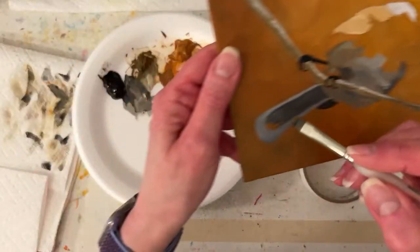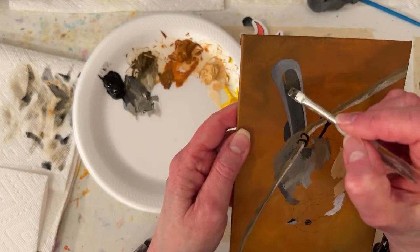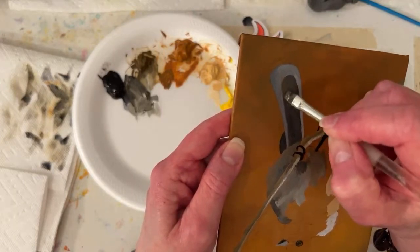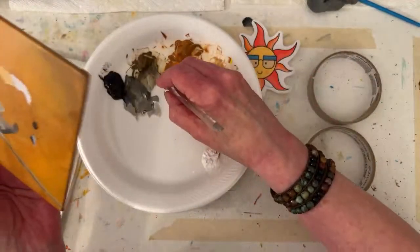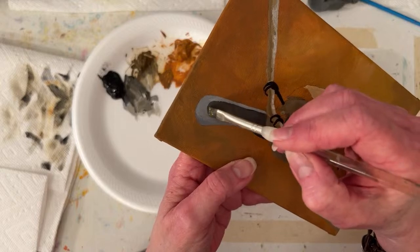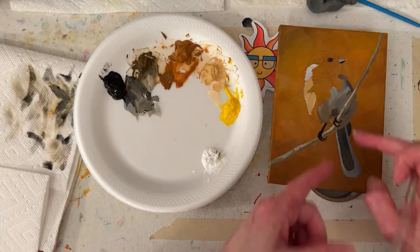Brandy says, do you only sell originals or do you also sell prints? I have a print store - it's anne-tro.pixels.com, the link is in the video description. I don't sell prints at either of the galleries, though I could. I was thinking I might need to get a couple prints for the show in June if I can't get enough painted.